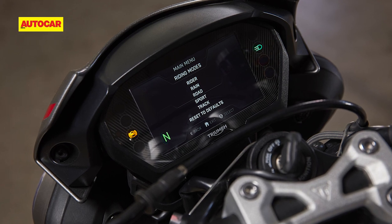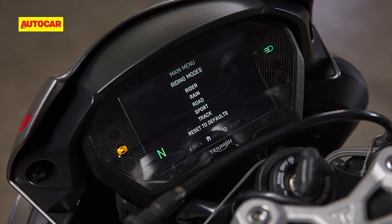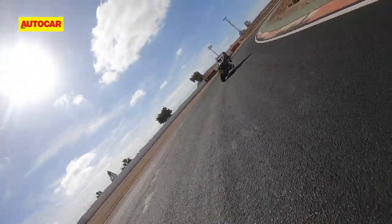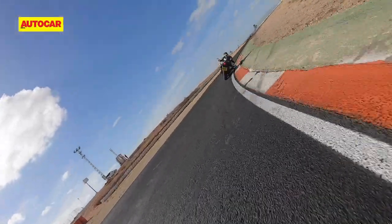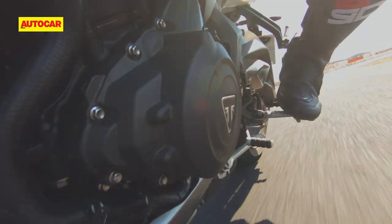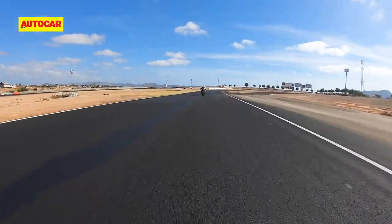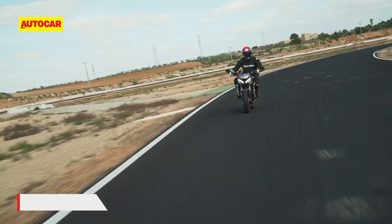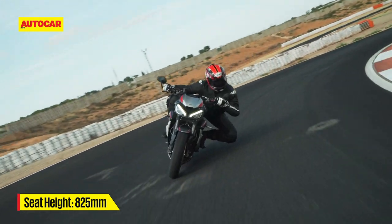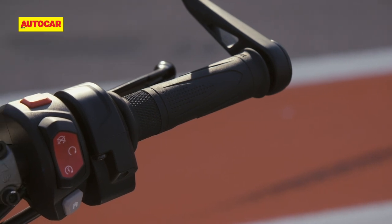As before, there are five rider modes — Road, Rain, Sport, Track, and Custom — each altering the throttle response, ABS, and traction control settings. Triumph has also refined the electronic rider modes to suit the new character of the engine. The new up-and-down quickshifter allows you to pin the throttle open and bang up and down the gearbox without using the clutch lever, which really helps when focusing on sticking to the racing line rather than blipping the throttle before downshifting.